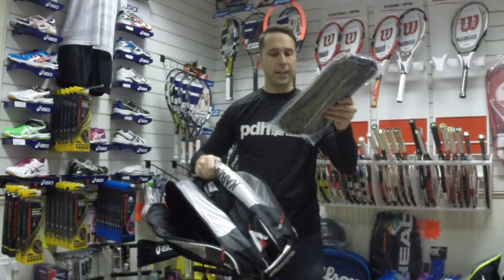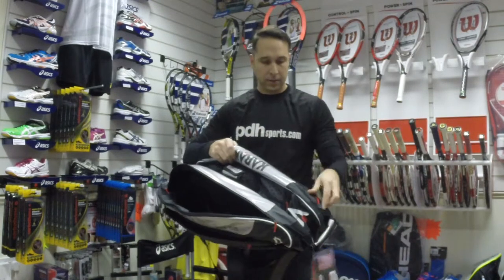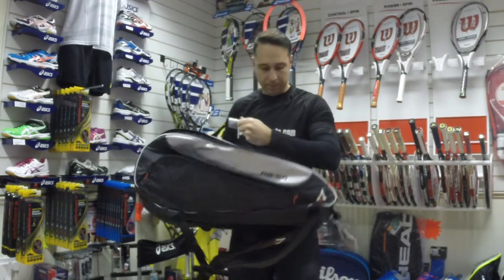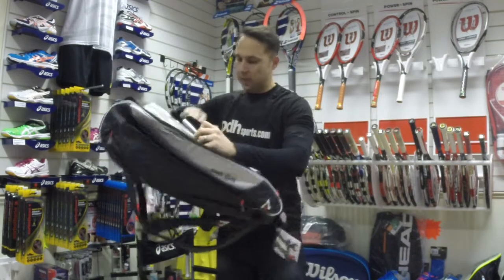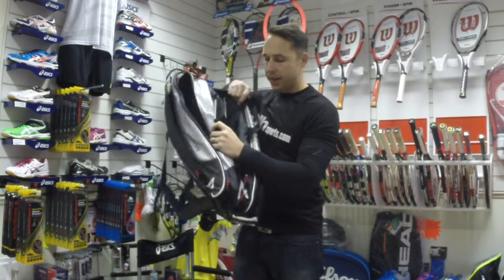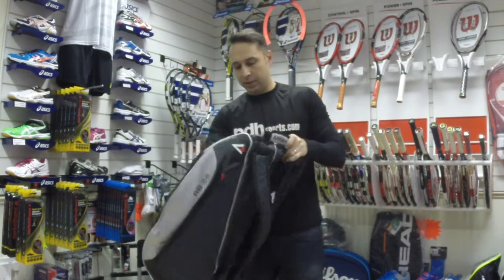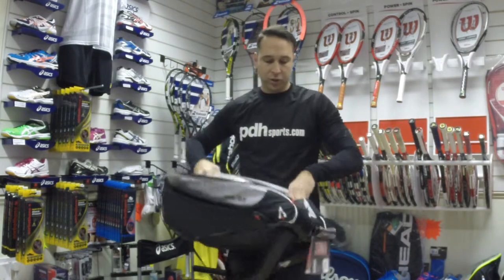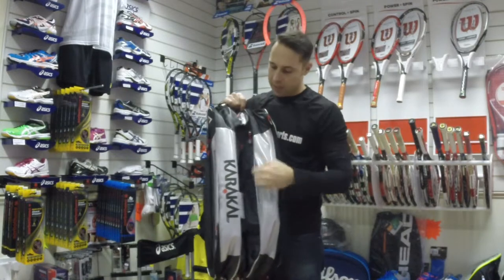It also comes with a nice little shoe bag as well. Just have a look at the central compartment — it's a good size. The bottom of this central compartment also has a further area, just a small accessory pocket at the bottom there.